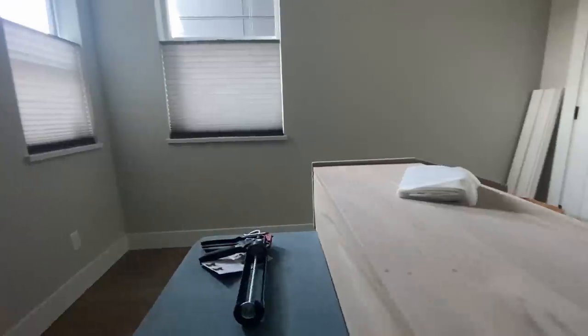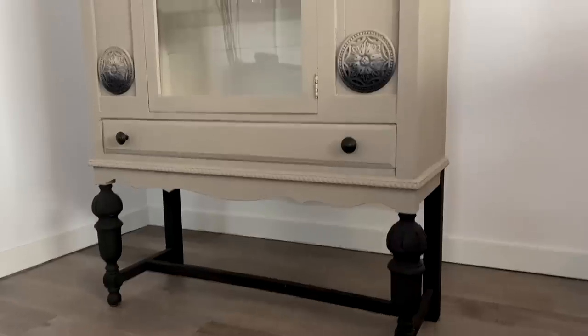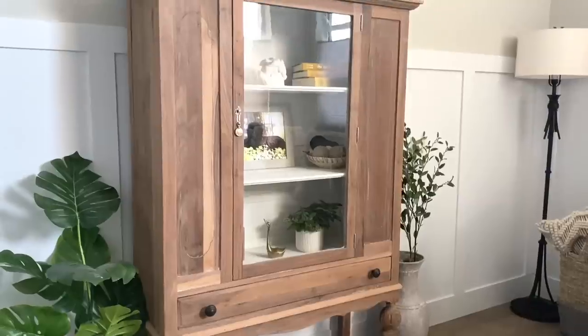I want to share with you this room transformation into an office — everything I did, what I did and why I did it. I also wanted to remake this cabinet into a very restored, more original look, and I also want to share how easy it was.